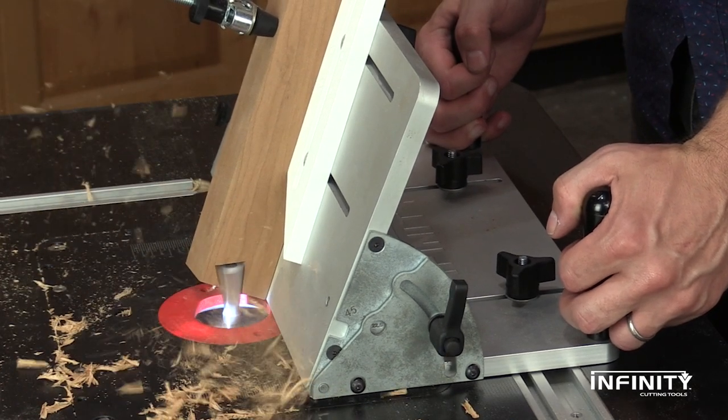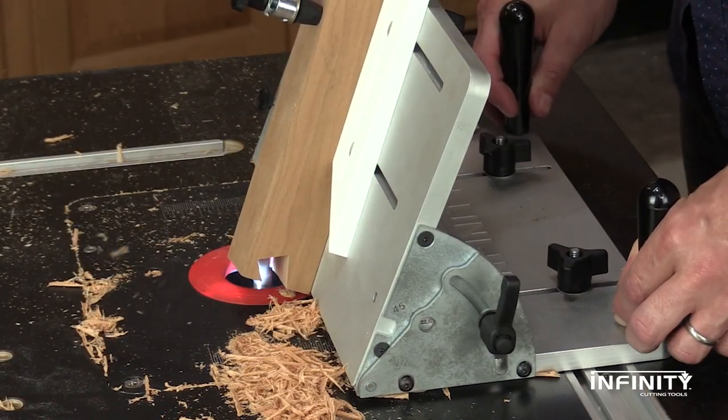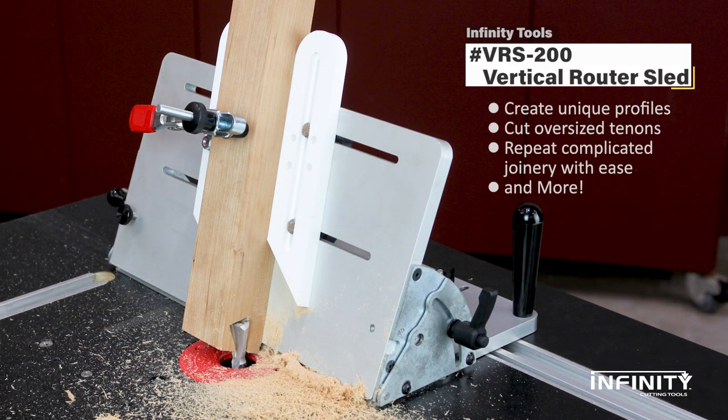For a complicated chair build, a compound angled dovetail is just a walk in the park for the VRS 200. With Infinity's new vertical router sled you can create unique profiles, easily cut oversized rabbets and tenons, repeat complicated joinery cuts with ease, and more. Order yours today.